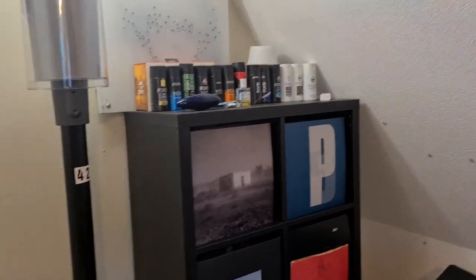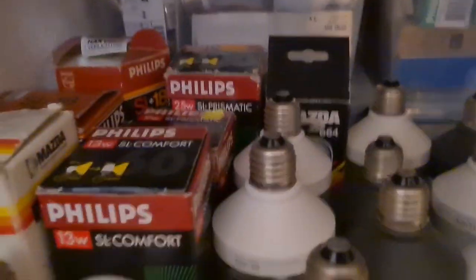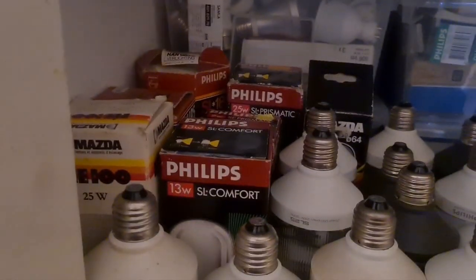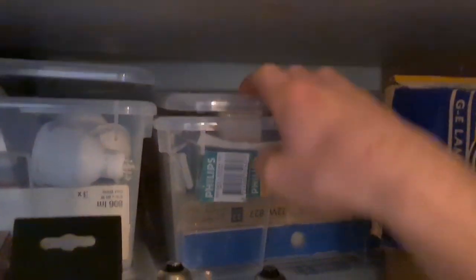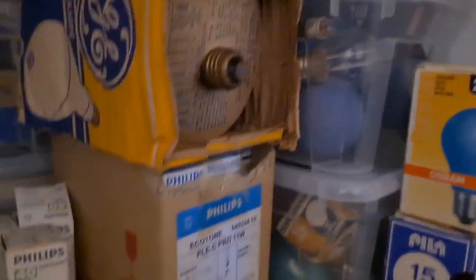The room is finished, so I thought it would be a good idea to do a room tour. We have light bulbs here — all the preheat fluorescent bulbs here, all the SL bulbs, a box with LEDs, a box with fluorescents and incandescents, and here we have all the colored ones sorted by color, which looks nice.